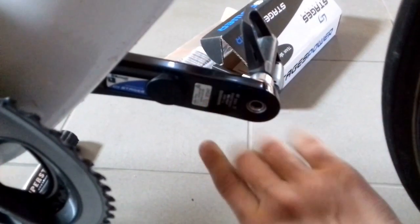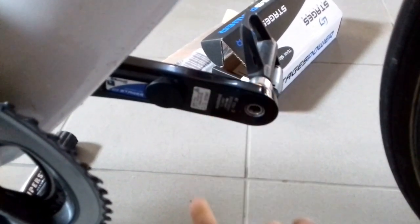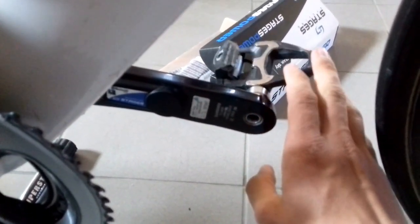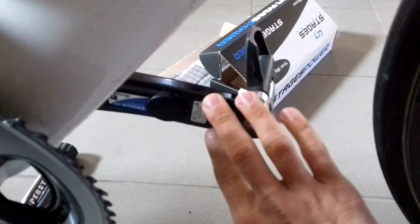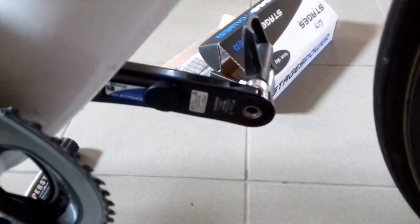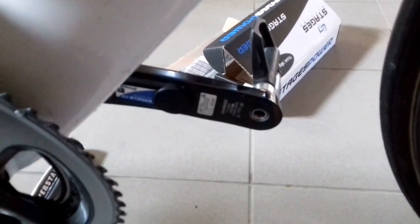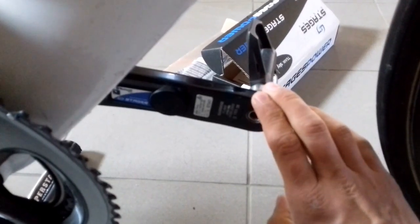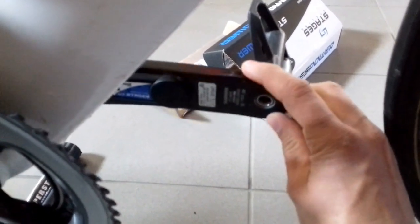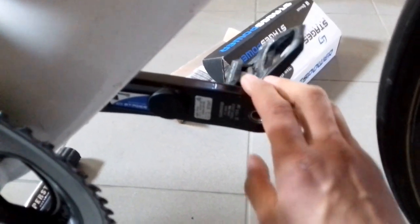It self-adjusts for temperature so no real calibration is needed. However, I have noticed during the summer, when temperatures are around 30°C, it reads a bit lower than usual. Now in autumn at around 10–15 degrees, it's reading a bit higher. I don't think my fitness changed that much to explain this increase in numbers from summer, so I'm not sure what was the reason for that.